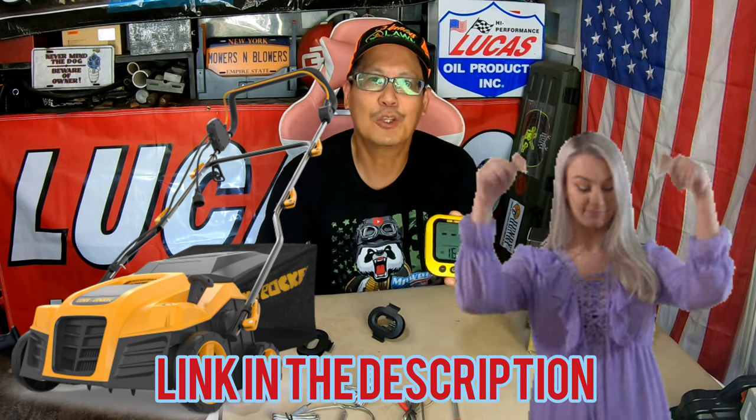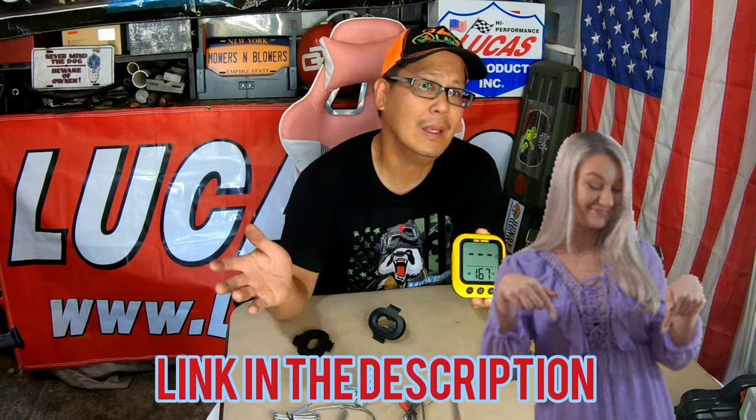I'll leave a link in the description if you guys are interested. It is barbecue season coming up and this could be very useful. It's not very expensive either, so I'll leave a link in the description. If you guys want to check it out, feel free to browse their website. Thanks a lot for joining me on this weekend product review. We'll see you guys next time on Mowers and Blowers.